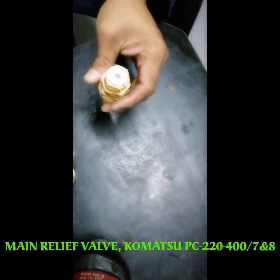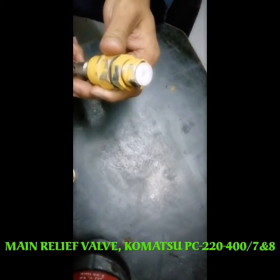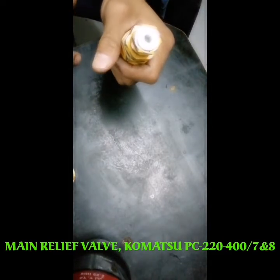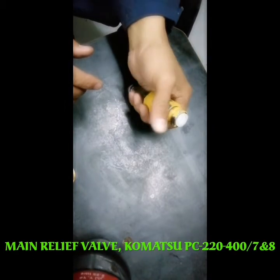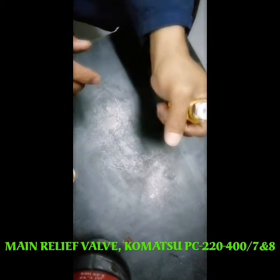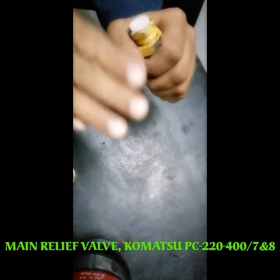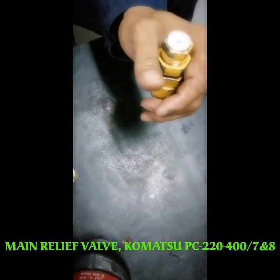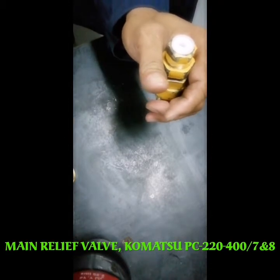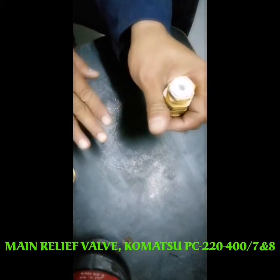What I found out is that on the control valve, the pressure is not maintained at maximum. When I do a full trigger on curl position, the pressure goes up and down. For example, the maximum pressure should be 345, but sometimes it drops to around 320 and then spikes up to 350 or 360.